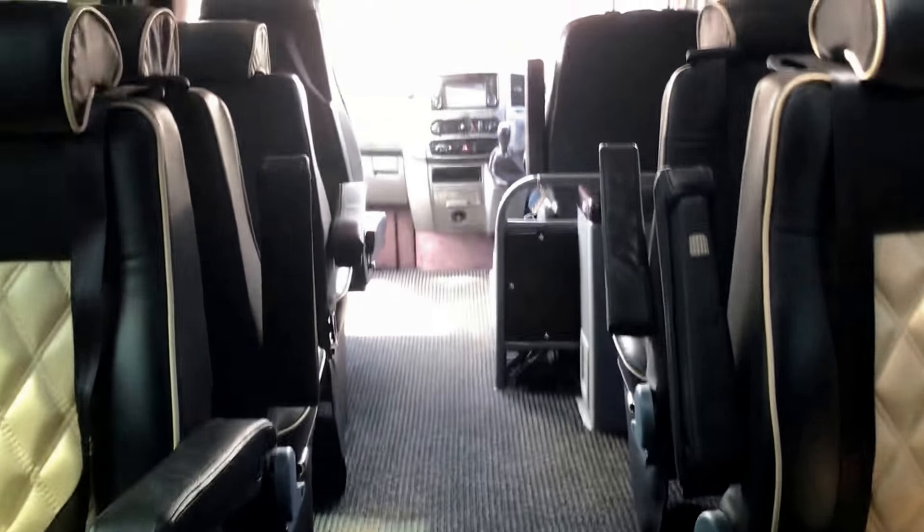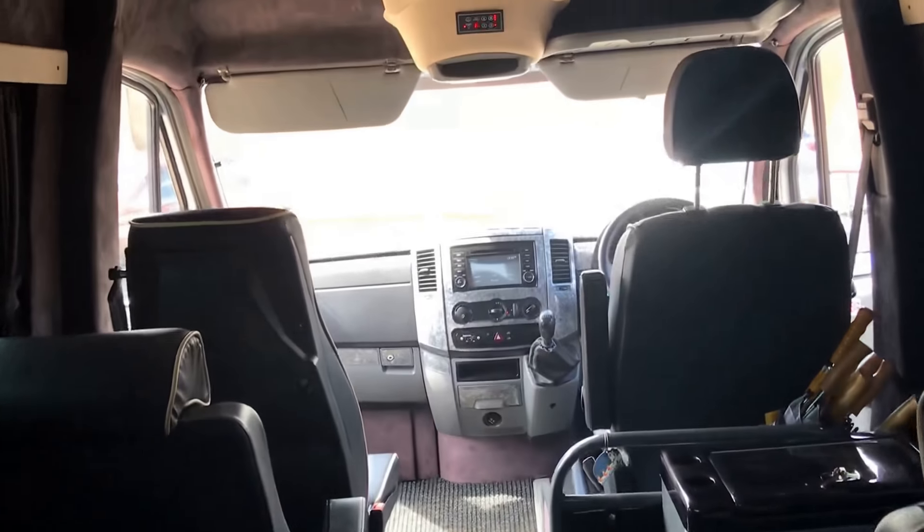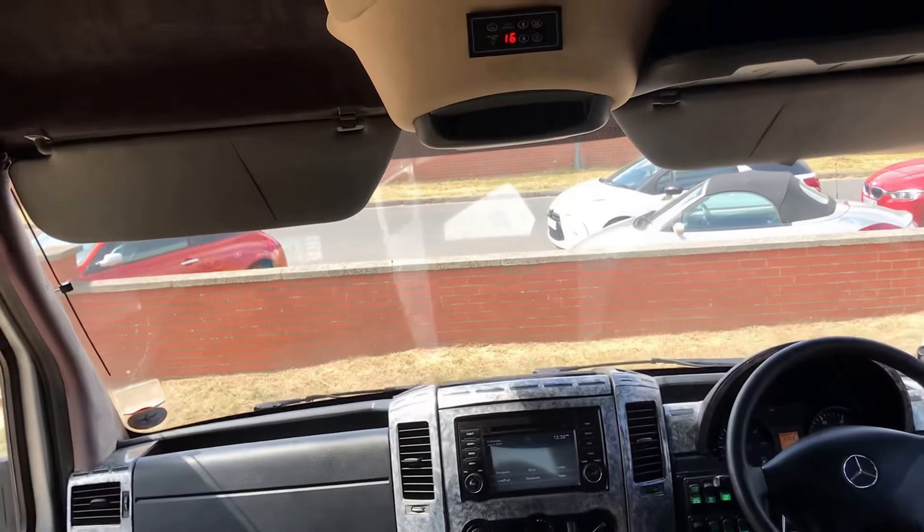So you can see it's all wonderfully finished — it really just wants a bit of tidying on the outside, and you've got one heck of a vehicle.